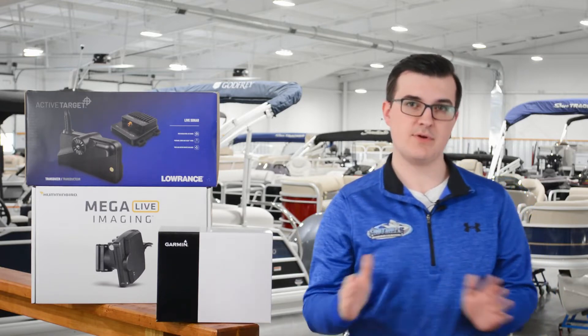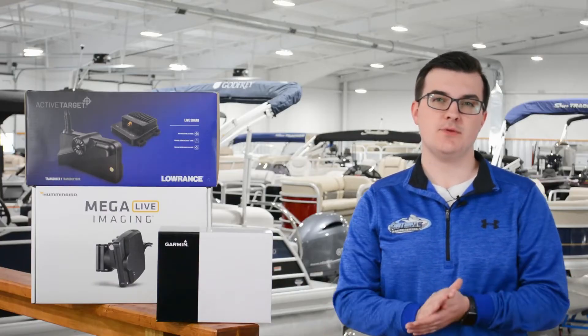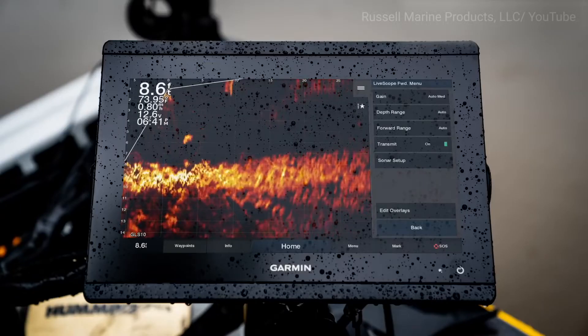Active sonar units give anglers a live representation of the waters beneath them so they can detect things such as depth, depth changes, brush, floor hardness, fish, and any other objects in the water that they may be looking for. It works by emitting an acoustic signal through the water. If the sound pulse reaches an object, it bounces back to the unit's transducer and is relayed to your screen in real time.